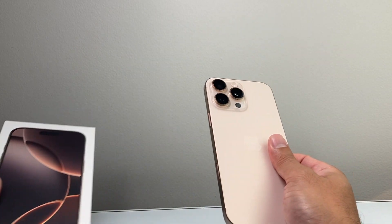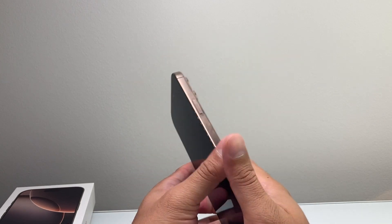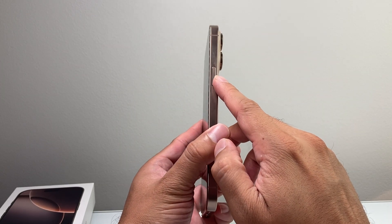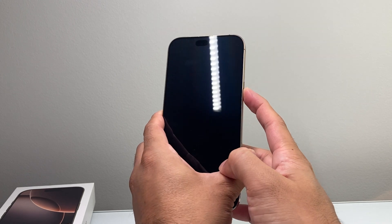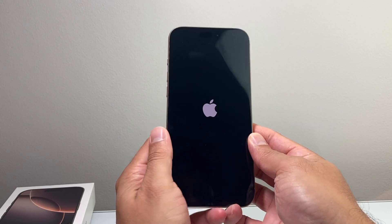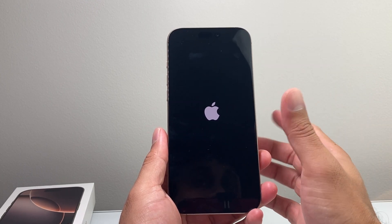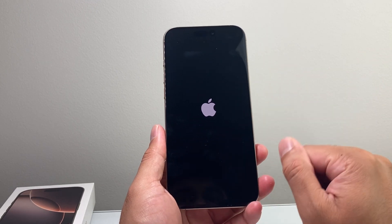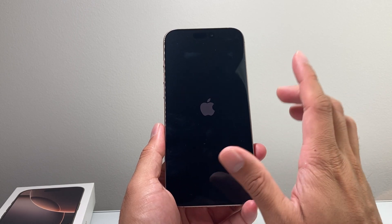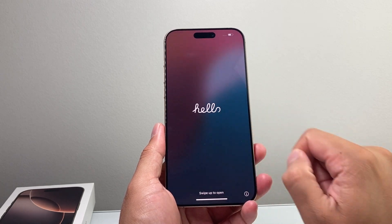Here I have the iPhone 16 Pro Max, brand new out of the box. First thing is you're going to go ahead and turn this device on. In order to power it on, you'll see there's a big side button. Press and hold until you see the Apple logo appear on the screen. It takes a moment or so, and sometimes if that's not working for you, it might be because it needs to be charged. So go ahead and charge it up. If your phone shows up with the Apple logo, that's good.